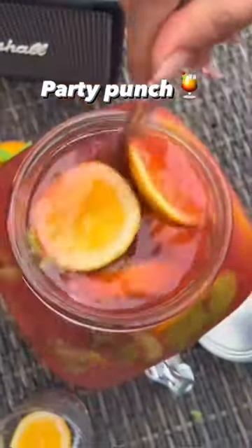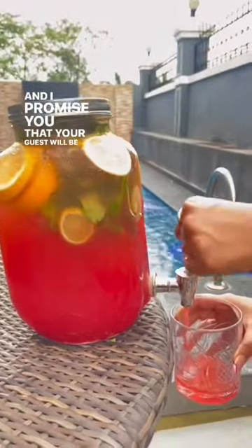Make this party punch the next time you have a house party, and I promise you your guests will be crazy for it because it was a big hit at my party. So let's go.